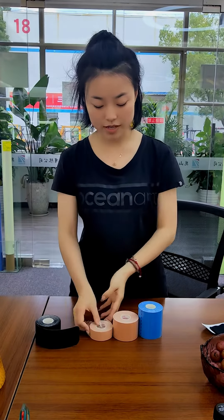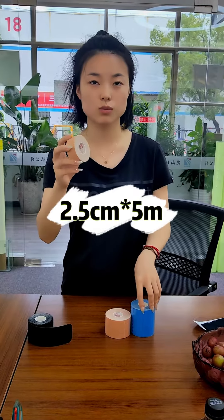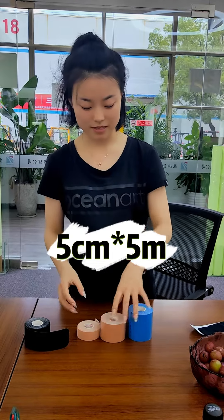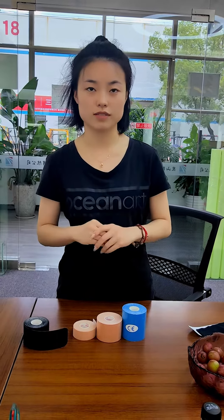Actually, we can do all kinds of sizes. This size is 2.5 meters. And this size is 5 centimeters. And about this size is 7.5 centimeters. So actually, we can do all kinds of size you want.